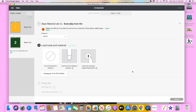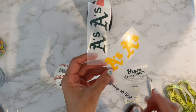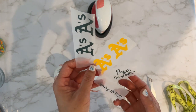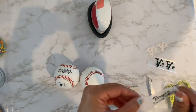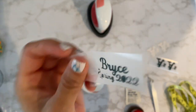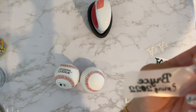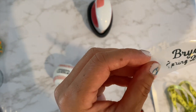I have all my vinyl cut out. I do have to say something about the Siser EasyWeed Stretch — it is easy to weed, but only when things are not intricate. The A's logo came out totally fine, but the names and the 'Spring' part were super hard to weed. The vinyl is stretchy and the little pieces that didn't cut all the way through just kind of stretched out.